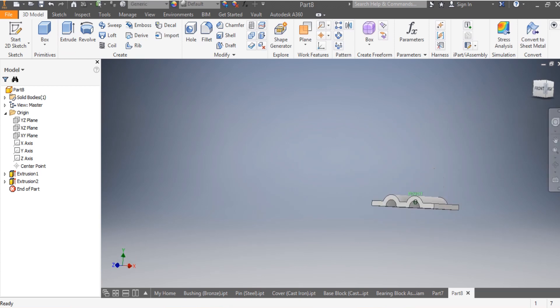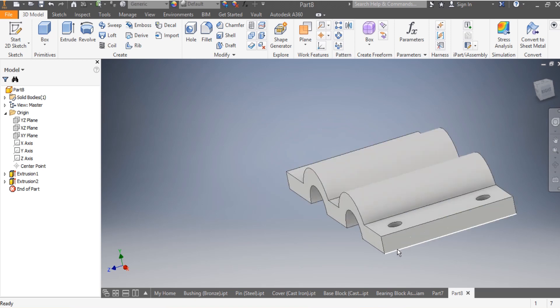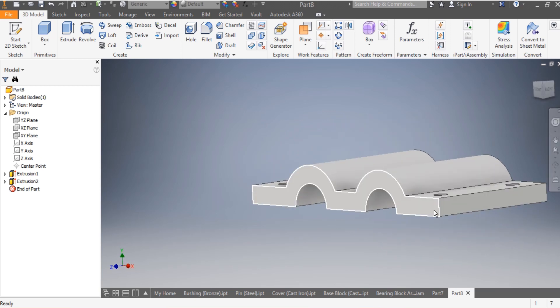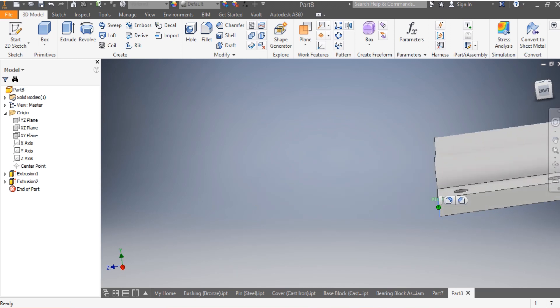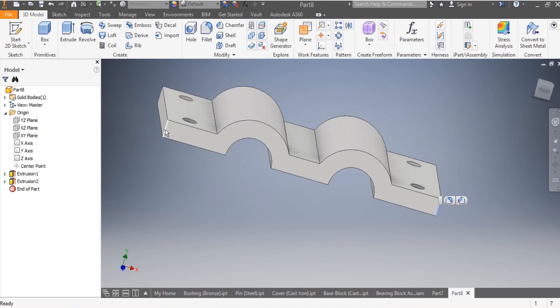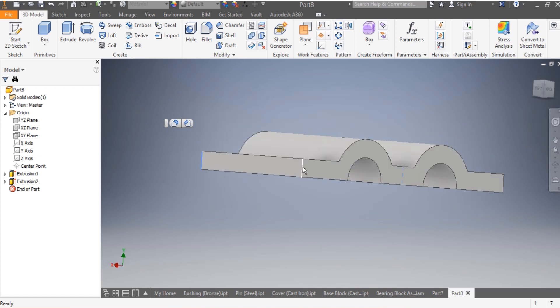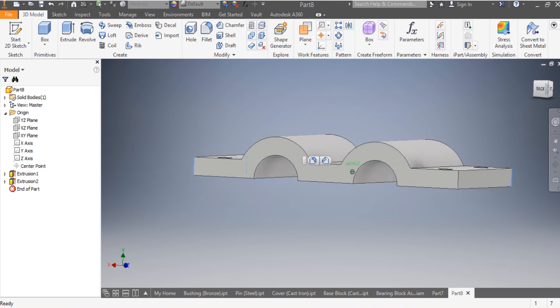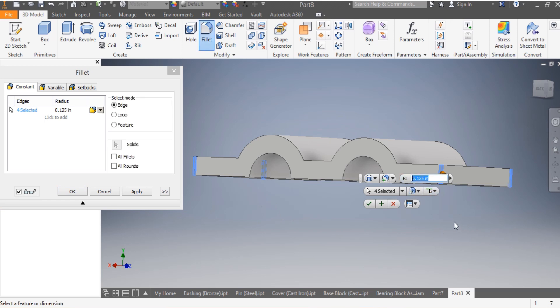Now I need to get the fillets that you can see on the model. I'm going to add a fillet here - this one, and this one as well needs to have a fillet of 1 inch radius. So this one needs to be 1 inch. I click OK.